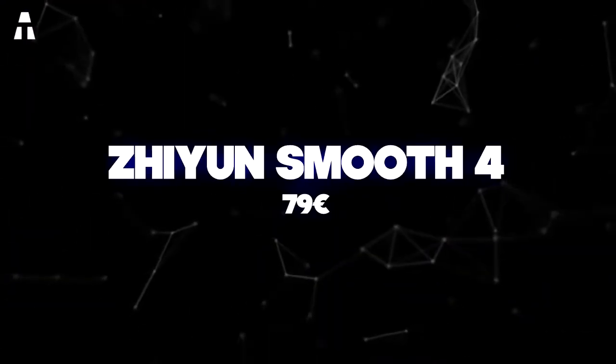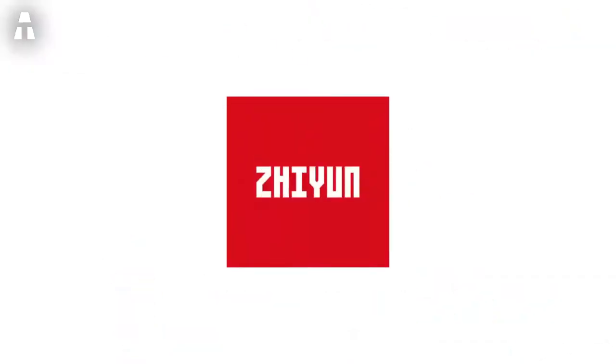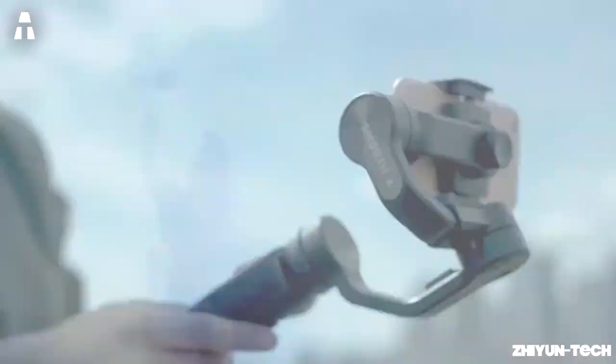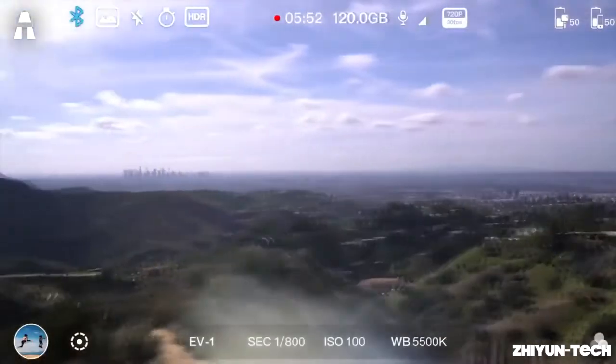We start right away with the Zhiyun Smooth 4 stabilizer. Equipped with a control panel that reduces the use of your phone's touchscreen, this stabilizer will help you create stable sequences and avoid shaking that can be seen when filming by hand.